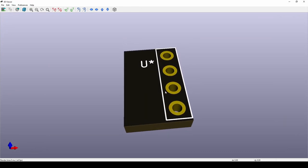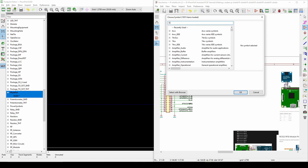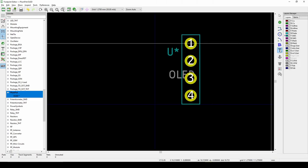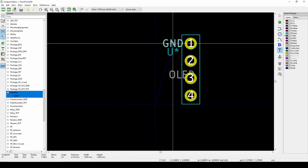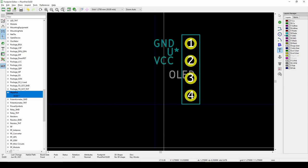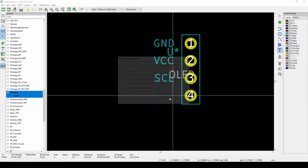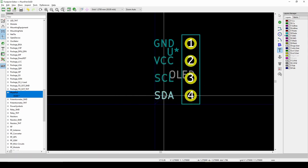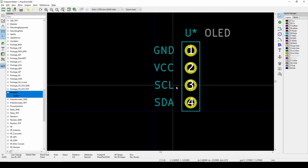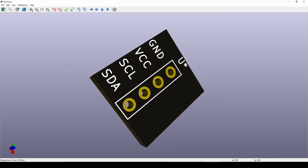After placing the pads, draw a silkscreen border around the component on the silkscreen layer using Add Graphics. You'll see the white silkscreen outline in the 3D view with Alt+3. You can also add text labels for each pin — for example, labeling pin 1 as Ground, pin 2 as VCC, pin 3 as SCL, and pin 4 as SDA — so the footprint is clearly documented.